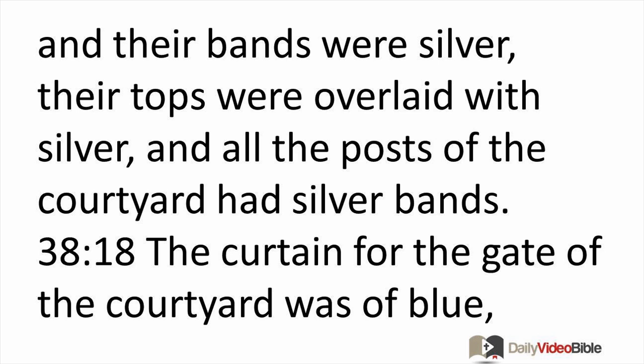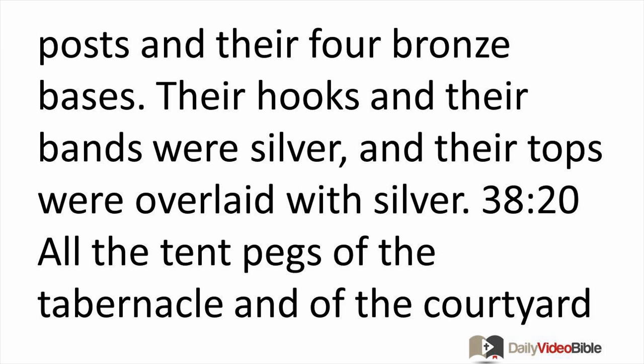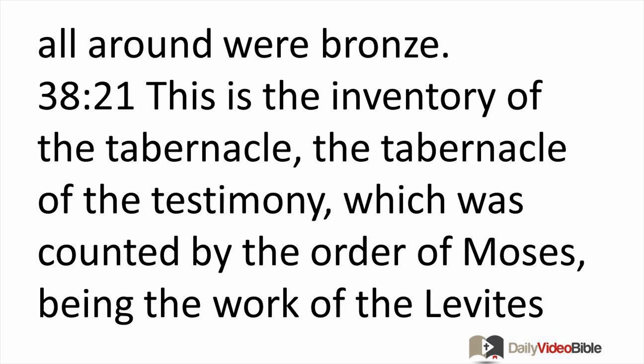The curtain for the gate of the courtyard was of blue, purple, and scarlet yarn and fine twisted linen — the work of an embroiderer. It was thirty feet long and seven and a half feet high, with four posts and their four bronze bases. Their hooks and bands were silver, and their tops were overlaid with silver. All the tent pegs of the tabernacle and of the courtyard all around were bronze. This is the inventory of the tabernacle, the tabernacle of the testimony, which was counted by the order of Moses.